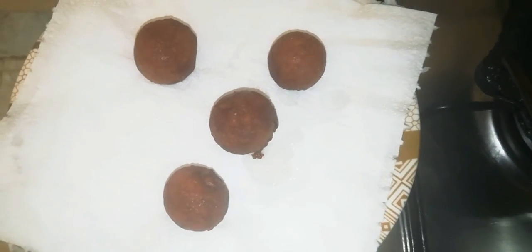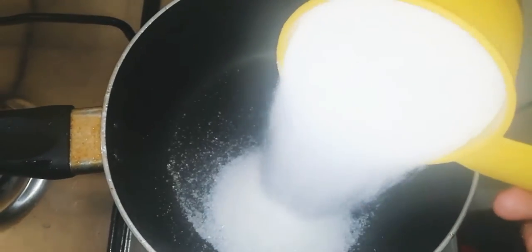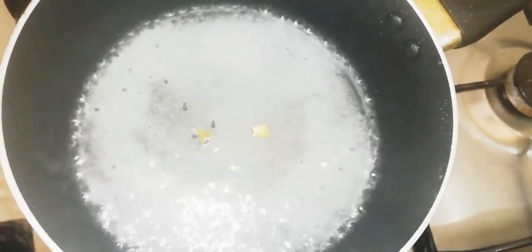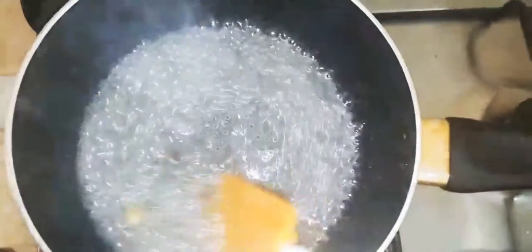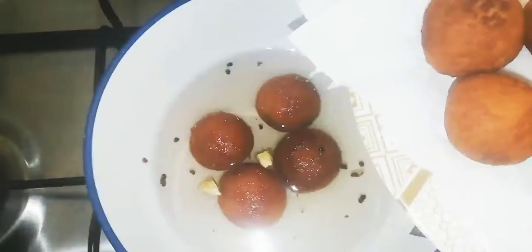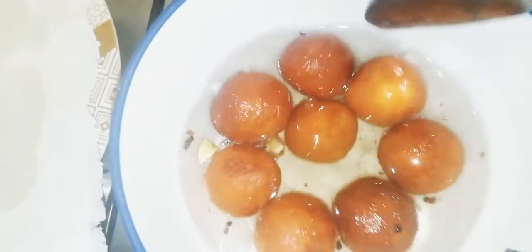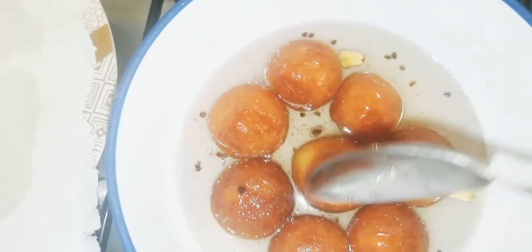I will add sugar syrup to this. I will add 1 cup of sugar and 1 cup of water to make the syrup. I will add a little syrup to this.